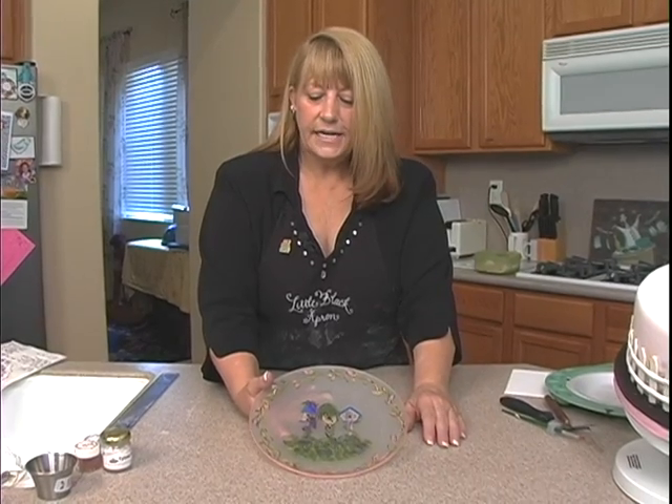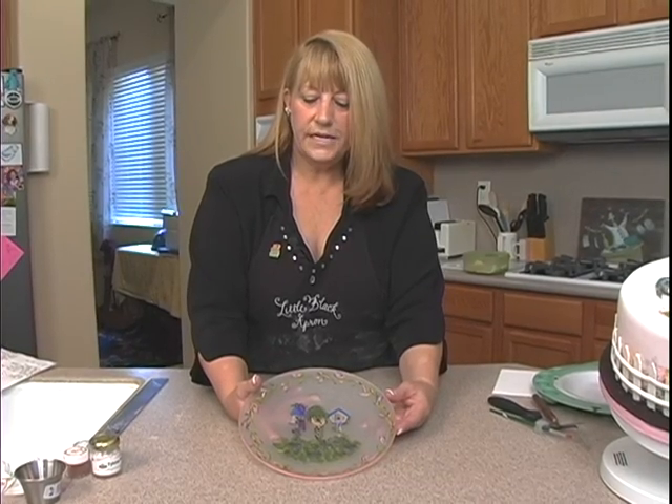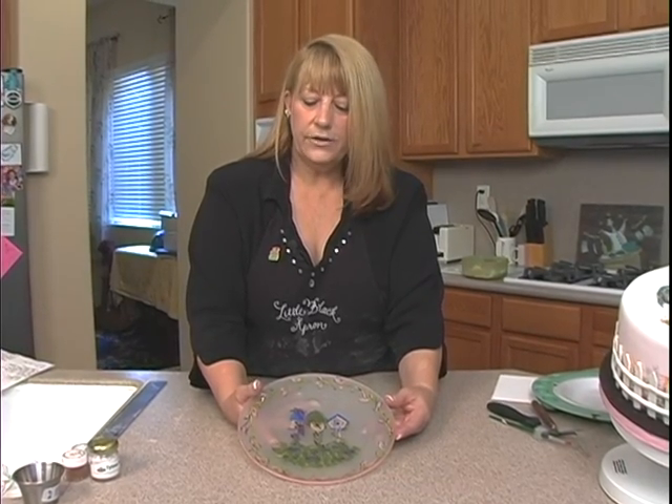You go ahead and paint this, and it either takes a week for it to dry, or you can set it in a cold oven at 150 degrees for 30 minutes, pull it out, let it cool down, and it's set. And you can actually hand wash these.